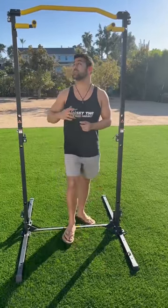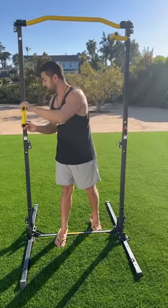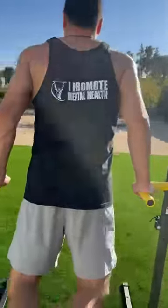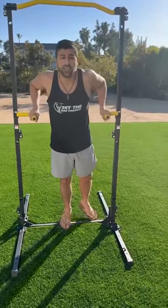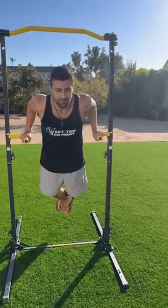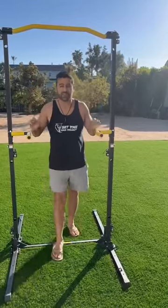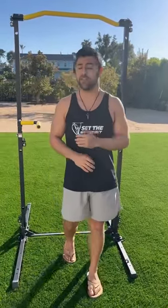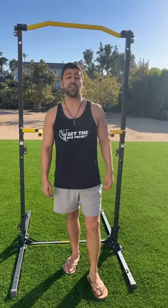Those are the three variations I use for my world record journey. You can also take the grip variations apart and use them as a dip station to target your triceps. So if you're looking for a home gym for a complete upper body workout, this pull-up bar is for you — you can get an entire upper body workout in just a few minutes.